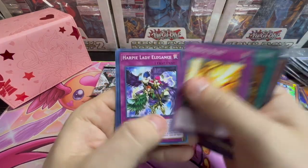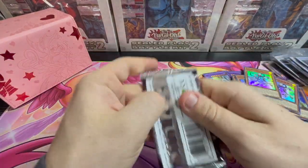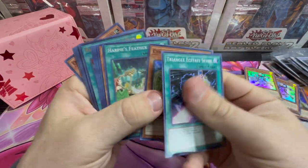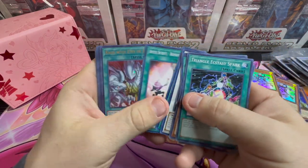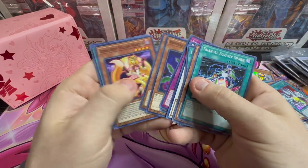Archer, Twilight, Barrage Blast, Harpy Lady, Alluring. Three more packs. Harpy's Feather, Rose Lover, Rage of the Blue Eyes, Harpy's Oracle, Cyber Fusion. Revival Rose, Black Garden, Queen Angel.